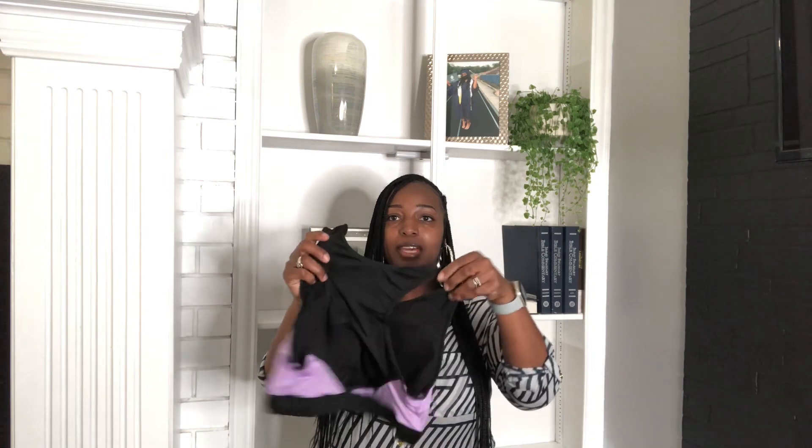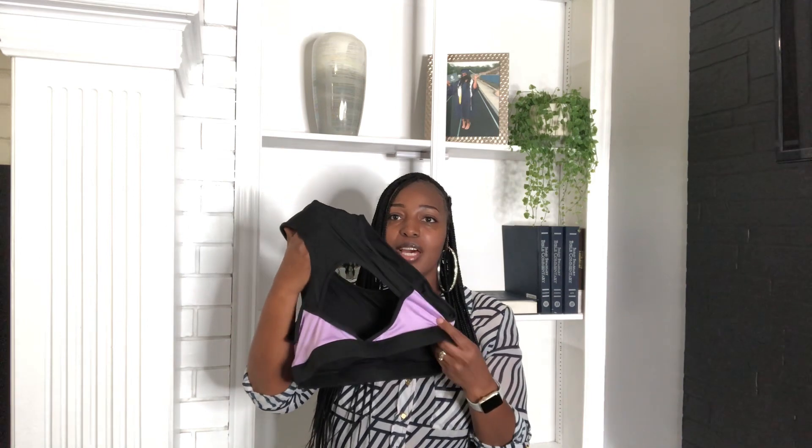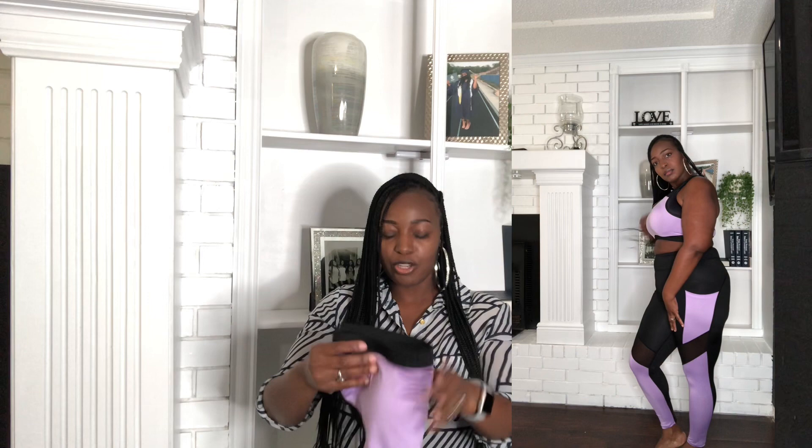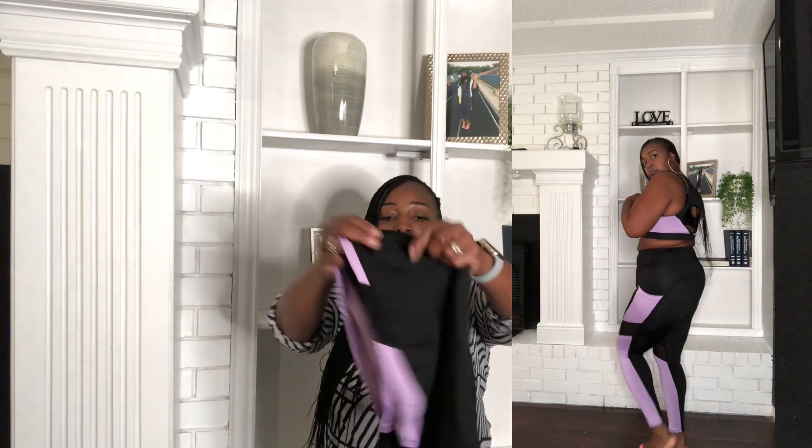So the first item that I got was this purple suit and I got it in the extra large. It comes with this top here and the back has the crisscross support in the back. It's very cute and it also has the cup cushion on the inside, just to support you while you work out — especially for us heavy chested girls, we need the cups to help with chest support.